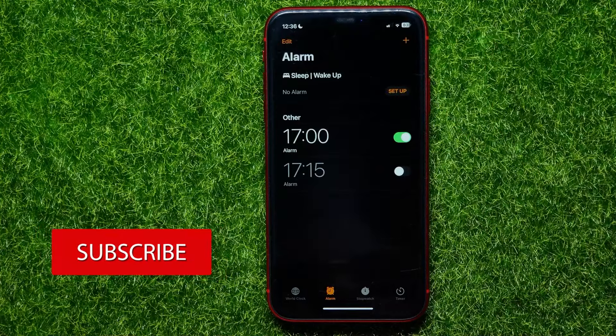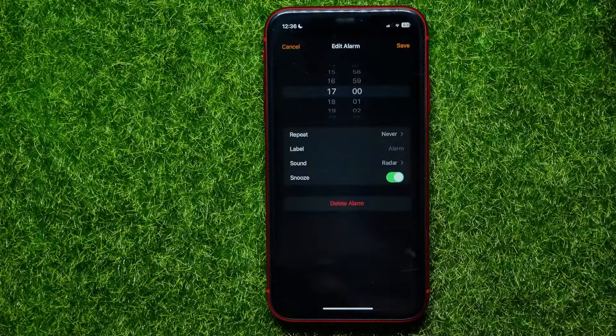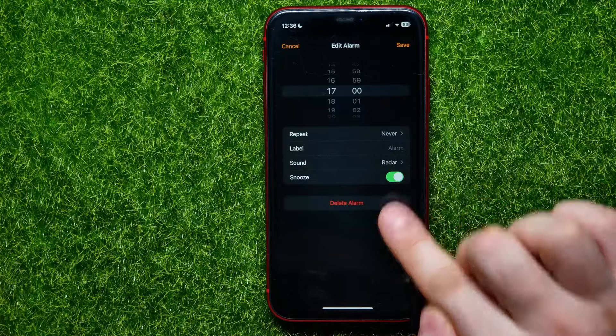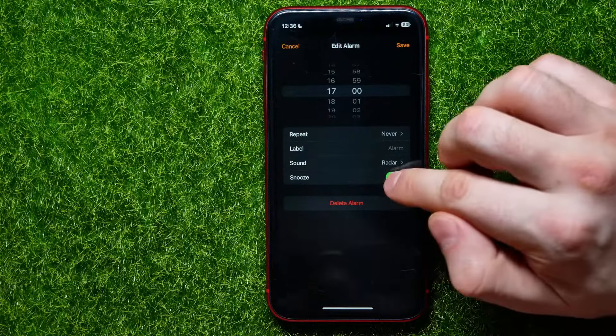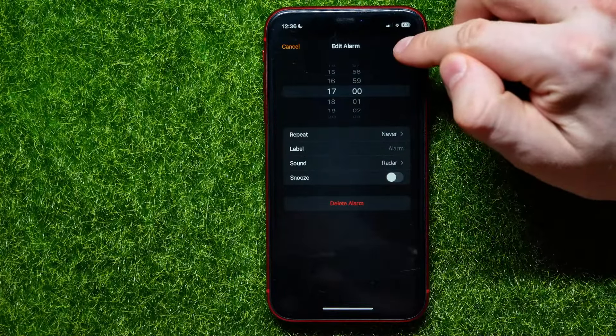Let's say I want to change the snooze time for that alarm. I can tap on it, and as you can see, the snooze feature is active. That means the snooze time is now set to nine minutes. In order to change it, all I have to do is first toggle off this feature, then hit save to save the changes.